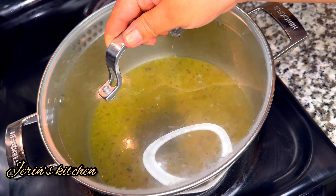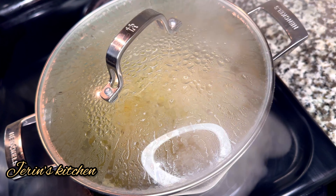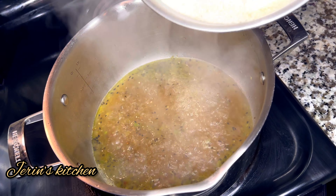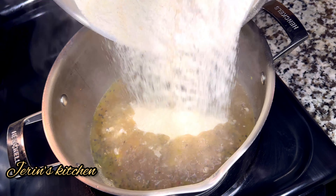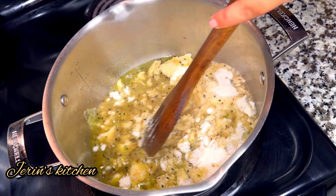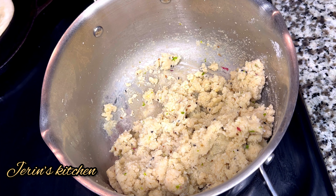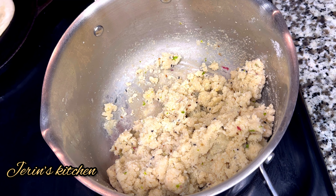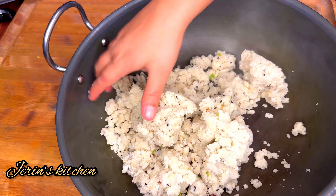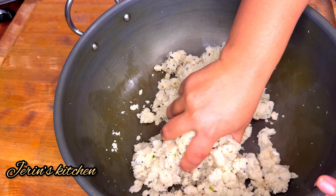Close it and wait for a natural release. We can wait for 2 minutes, then open it. Now we can mix it. You can mix it in 2 to 3 minutes into a thick layer.